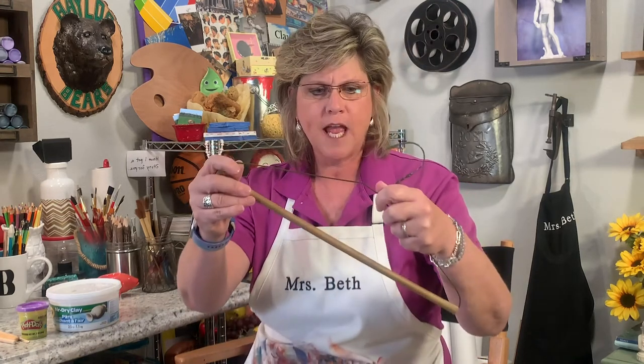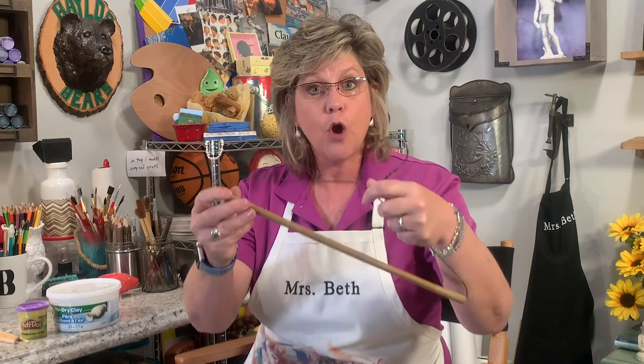I'm going to take this over to my art table to play with it. I want to show you a few things. First off, I want to show you how to make an armature out of a coat hanger.